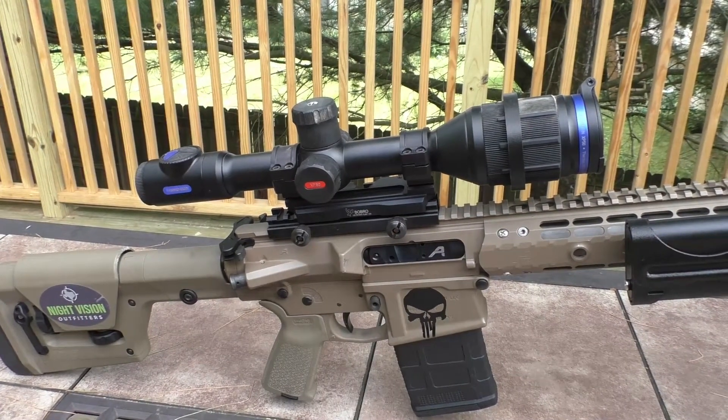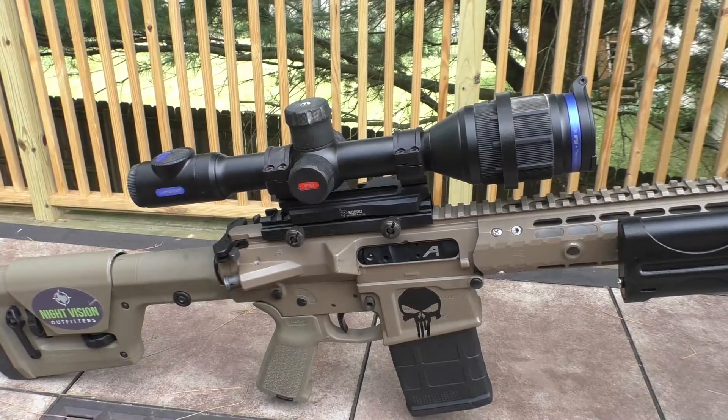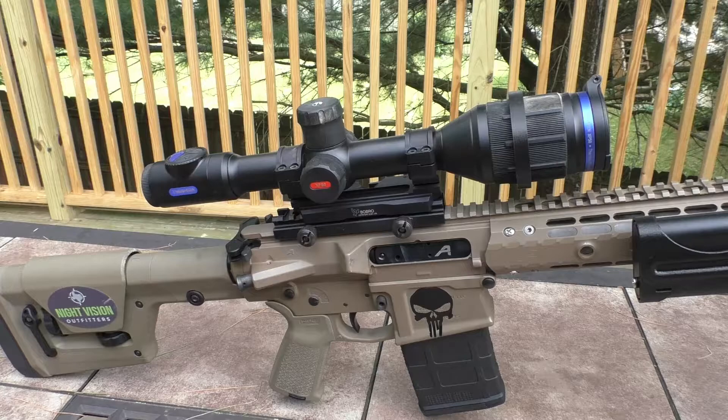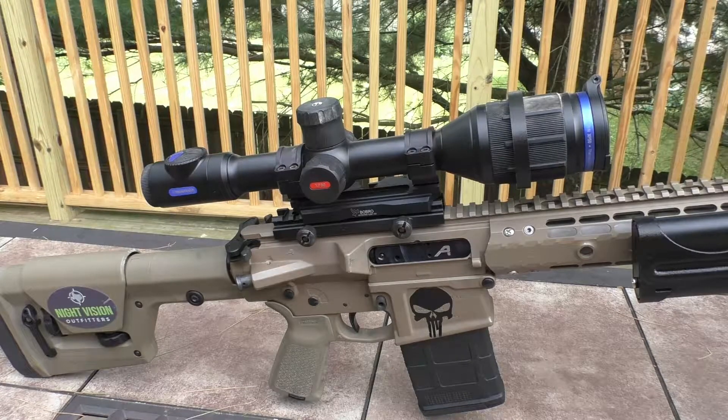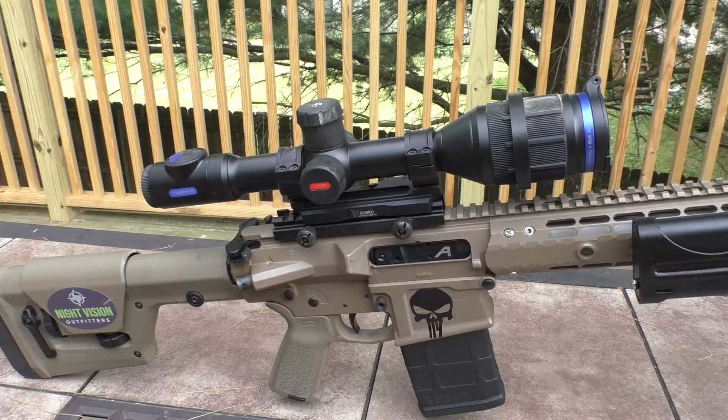I've had plenty of time to experience the new Pulsar Thermion XP50 and have certainly killed plenty of coyotes with it — enough to talk about my experience, what I like, and what I don't like.